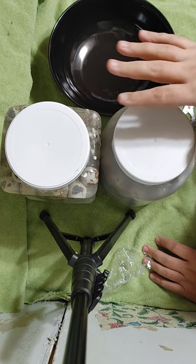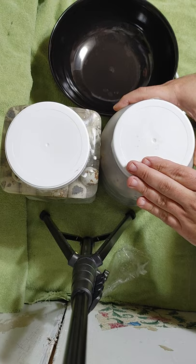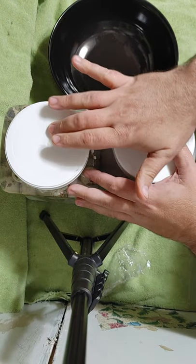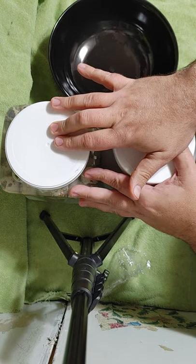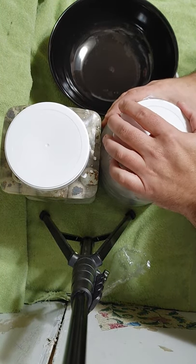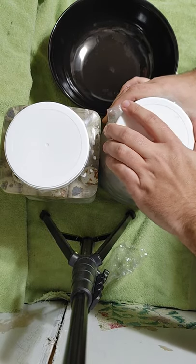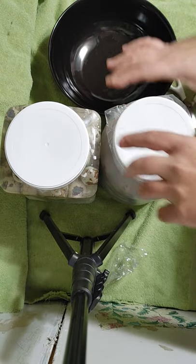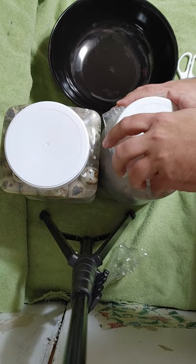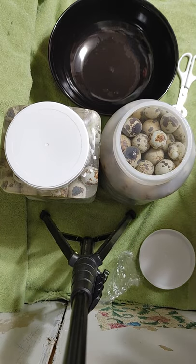Right here we've got two containers of water-glassed quail eggs. This one was started in September of 2021, so they're a good four months old. This one was started October 13th, 2021, and they're a good three months old. We're going to crack these open — I haven't opened them since I put them in — get a whiff and get an egg out of each and have a look. That's why we've got the bowl and some quail egg scissors here. We're going to see just how well these things managed to keep.